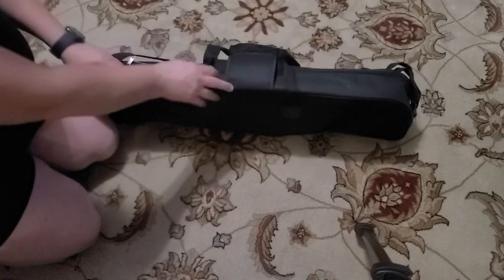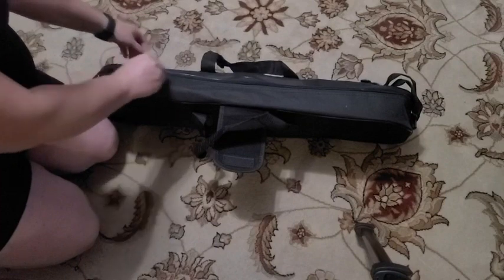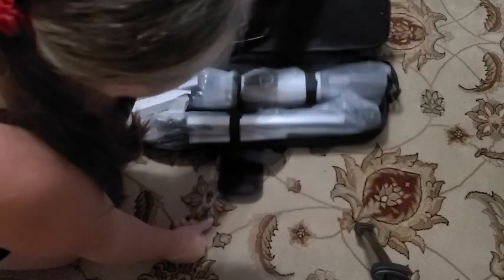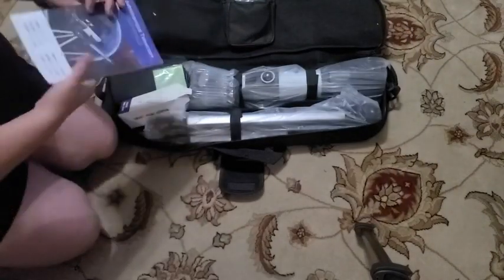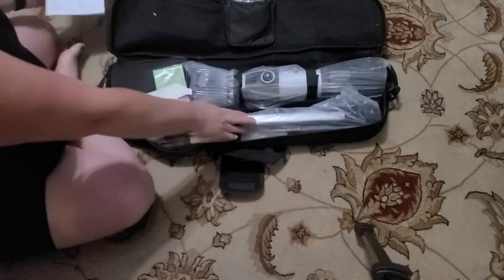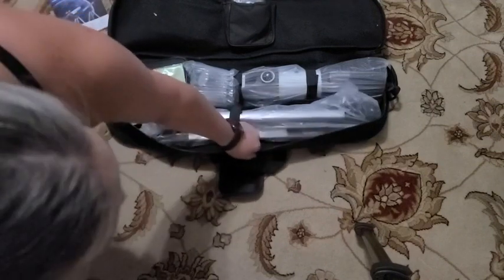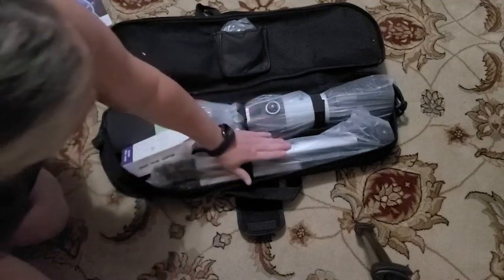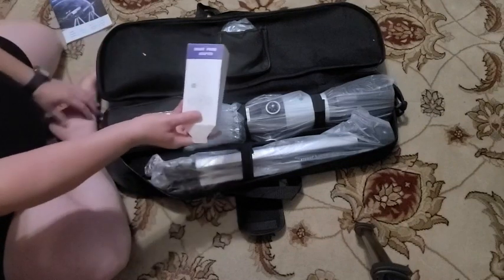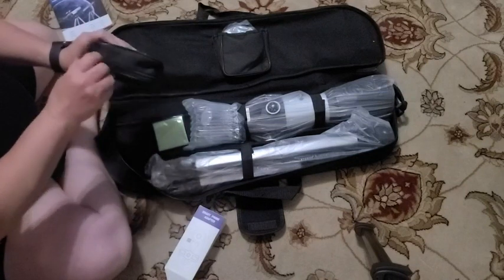There's a velcro that holds it all shut and then you just unzip it. There is an instruction manual right here, there's the tripod, the telescope itself right here, and here's the smartphone adapter so that you can view it through your smartphone. And then this little bag here...